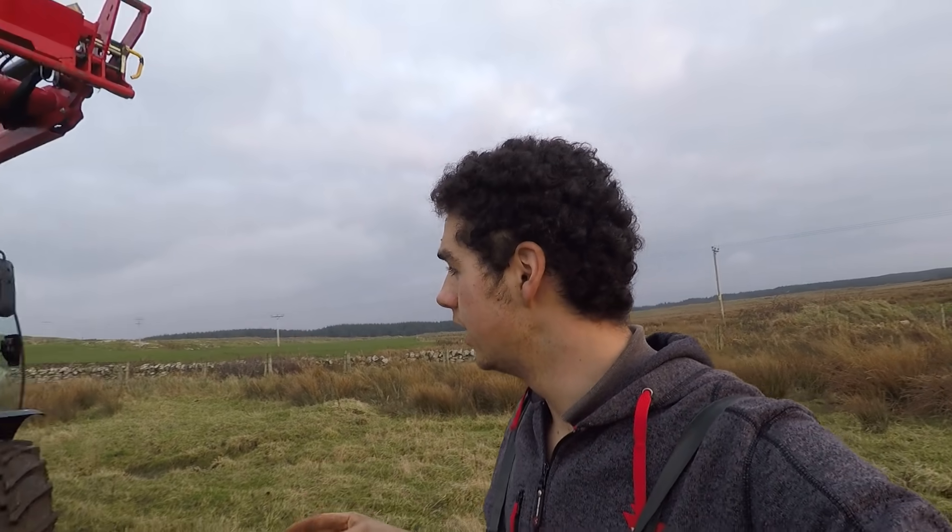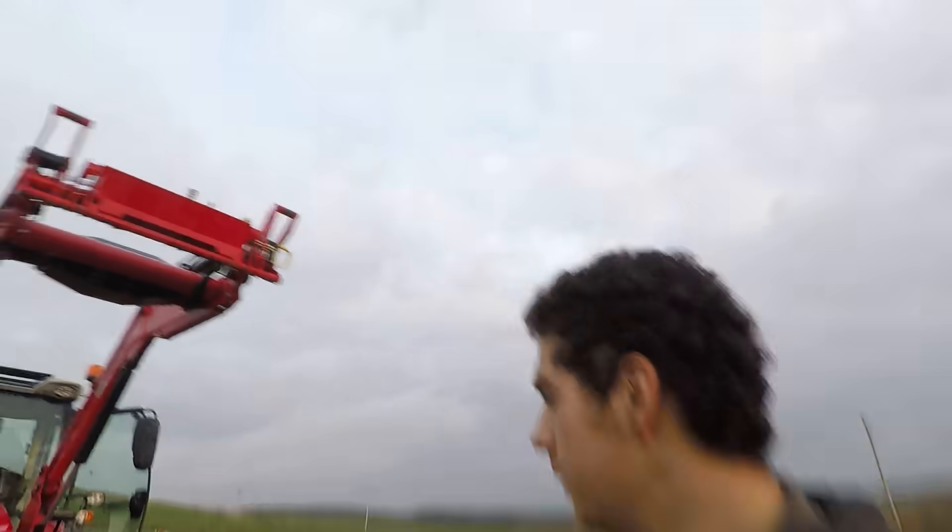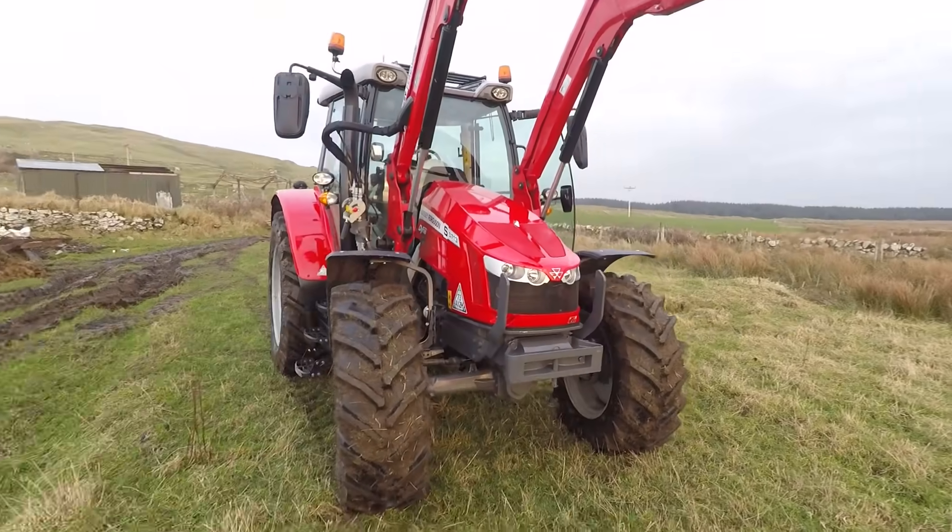Right everyone, welcome back to a new video. This is gonna be a quick one because we're quite busy just now - we're doing the new sheds at the moment, but I thought I'd just come down and show you the new tractor. It's a Massey Ferguson 5713 S.